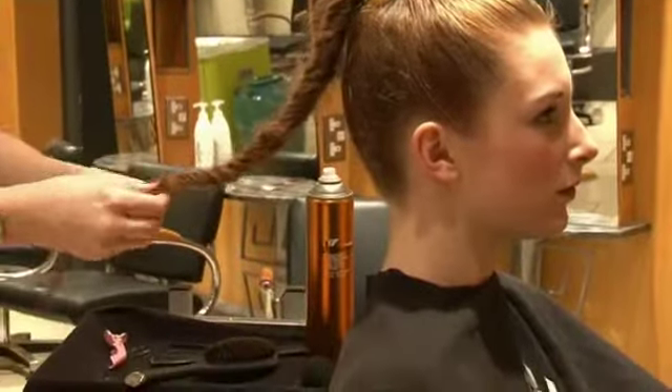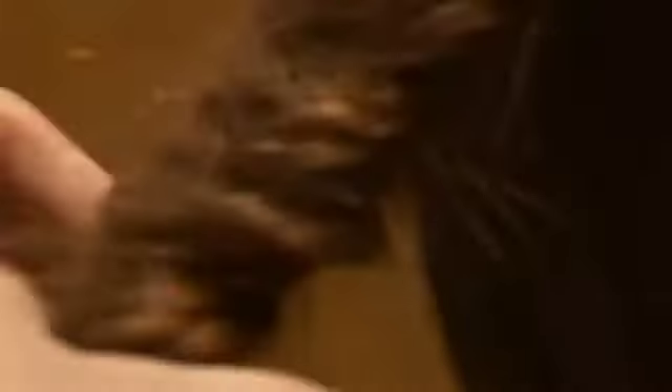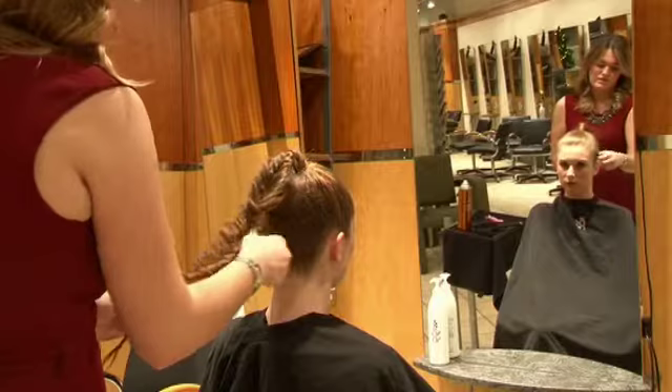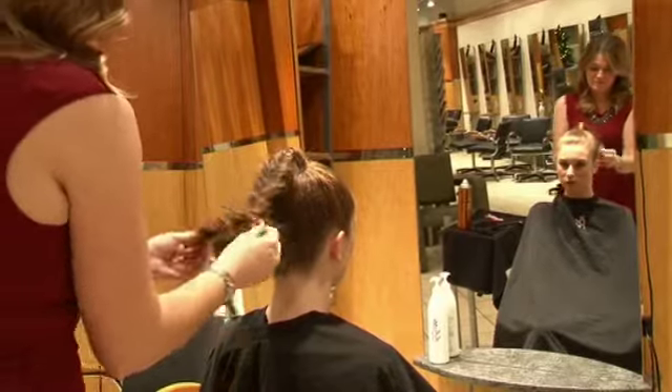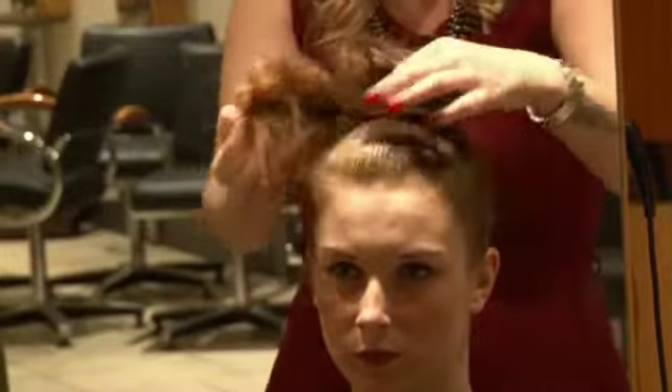I'm just pulling at this here to really loosen it off, and the nice thing about this is the more distressed the better. Snag all the ends and make it nice and baggy, and after this it's really simple — we just use what we've got here to create a really nice big bun.